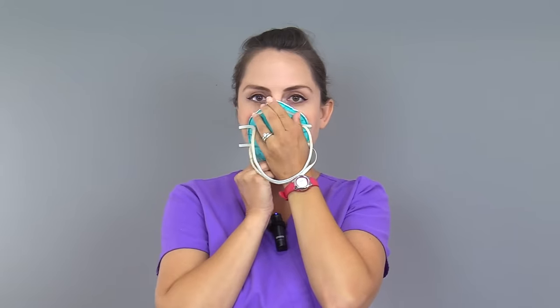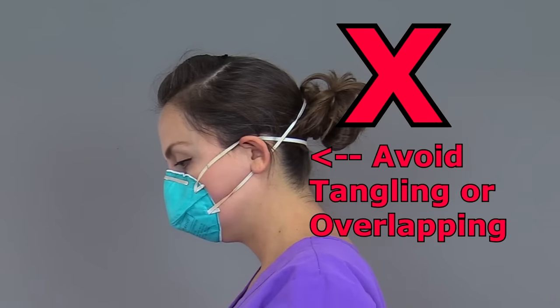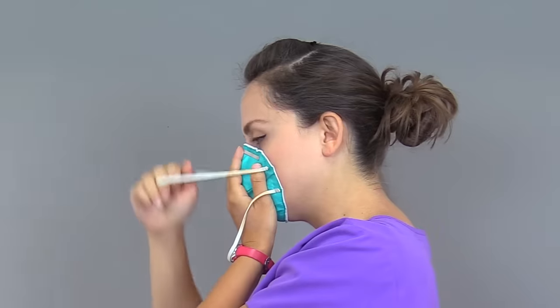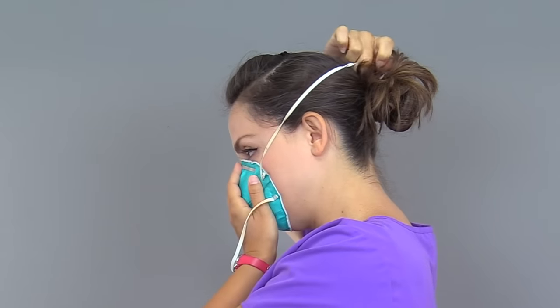Take the respirator and place it over your nose, mouth, and under the chin. Hold the respirator in place with one hand. Use your free hand to place the straps on your head. It's very important the straps rest on the head and that they are not overlapping or tangled. Take the top strap of the respirator and place it just past the top of your head, above the ears.